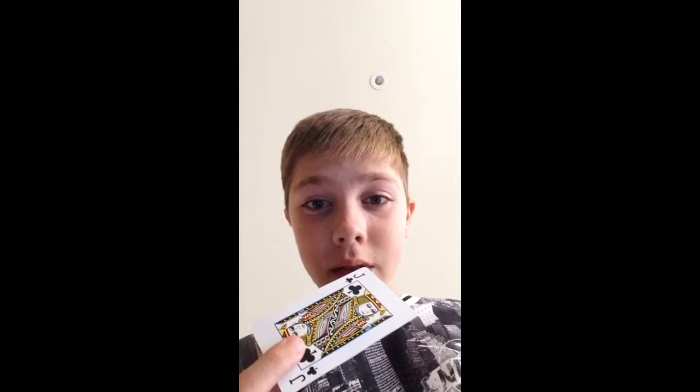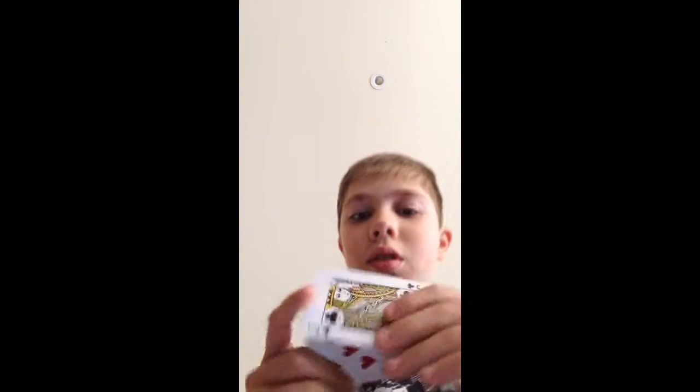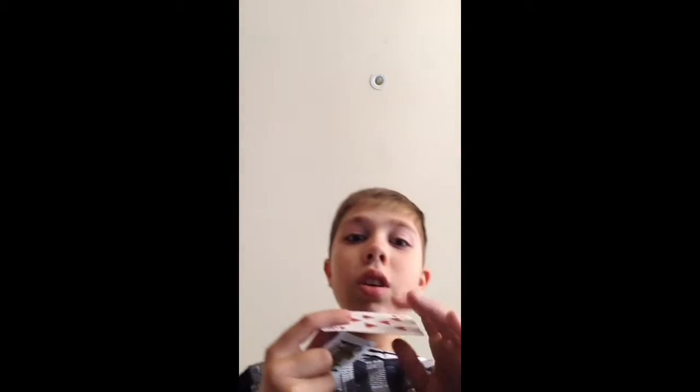If you watch this trick, you'll work it out. Ready? Do it again. And I'll do it again. And that's how to do the trick.